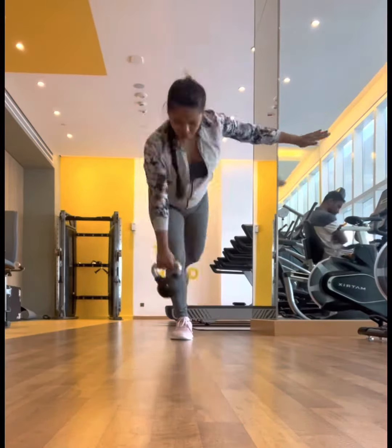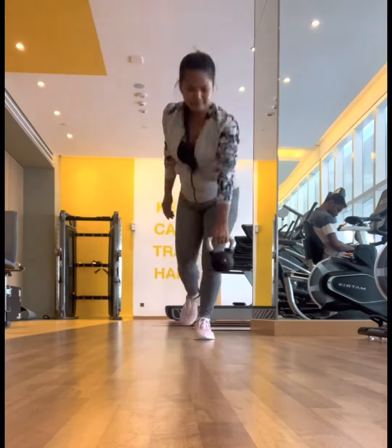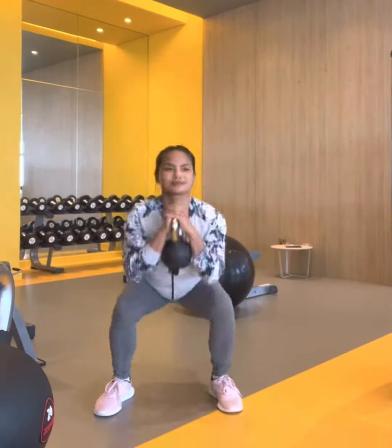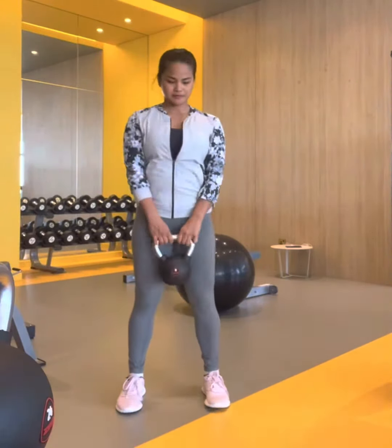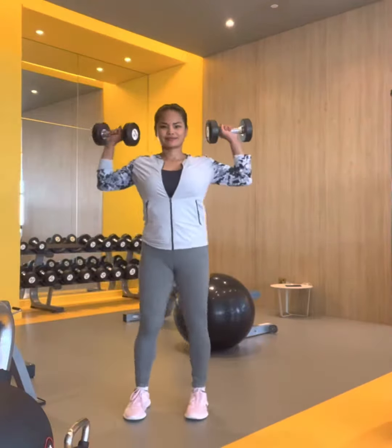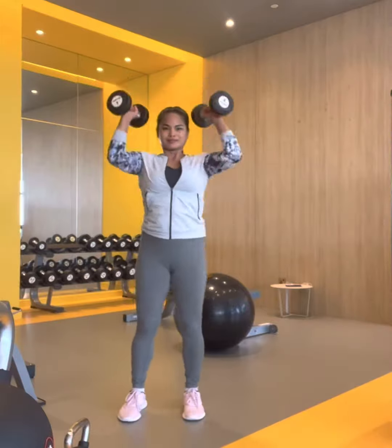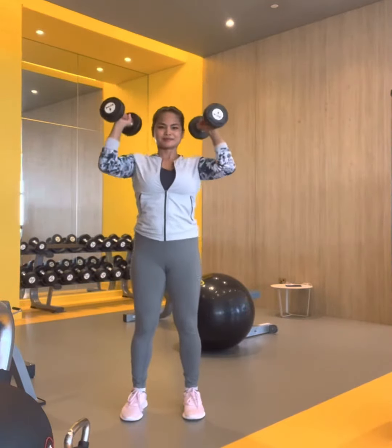Next is a single leg Romanian deadlift, and on the other side, a goblet squat and Romanian kettlebell deadlift. Standing dumbbell press are one of the best upper body exercises for gaining muscle and overall shoulder strength.